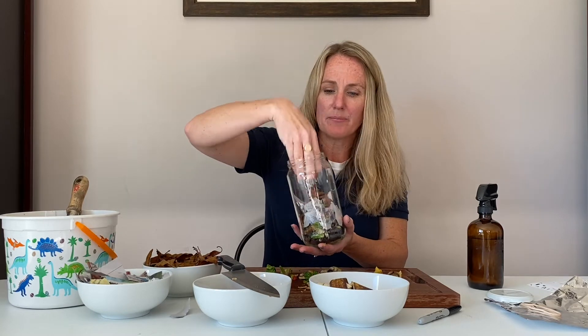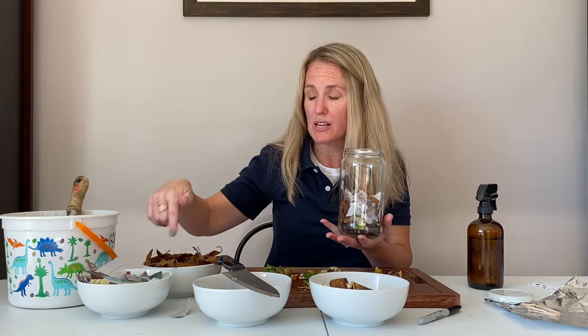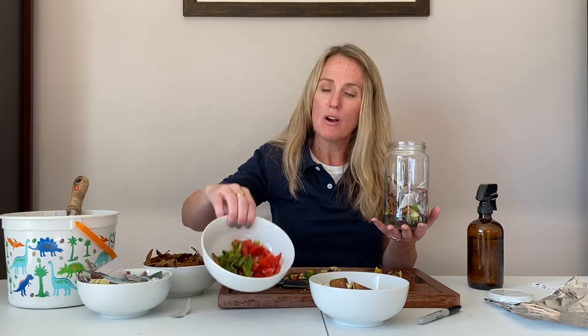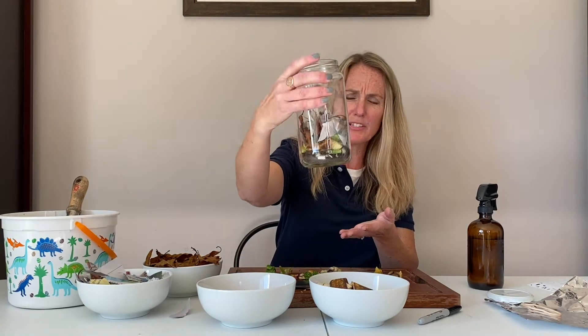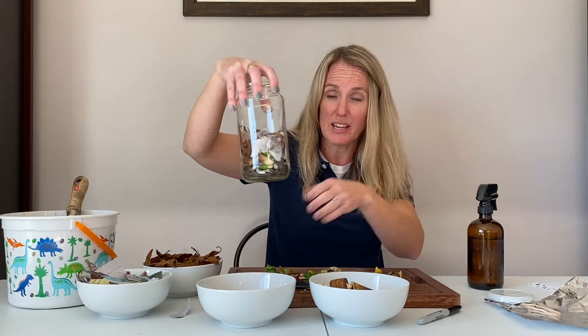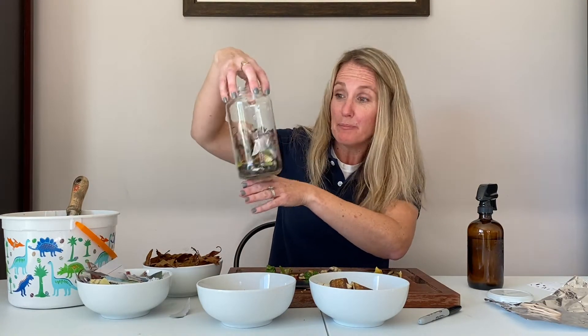We're also adding in a great source of nitrogen, which are more moist materials that still contain a lot of water — so our vegetable and fruit scraps. Those two elements, nitrogen and carbon, are essential to be able to build great soil. So I've got my first layer. It doesn't look beautiful like pretty layers in a cake, but it's getting there.